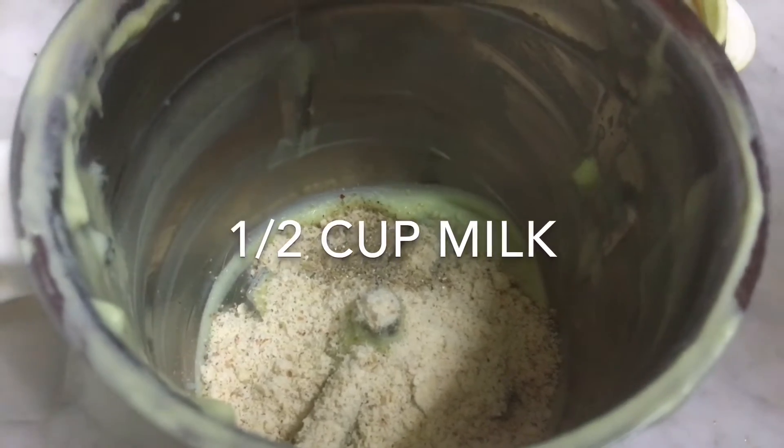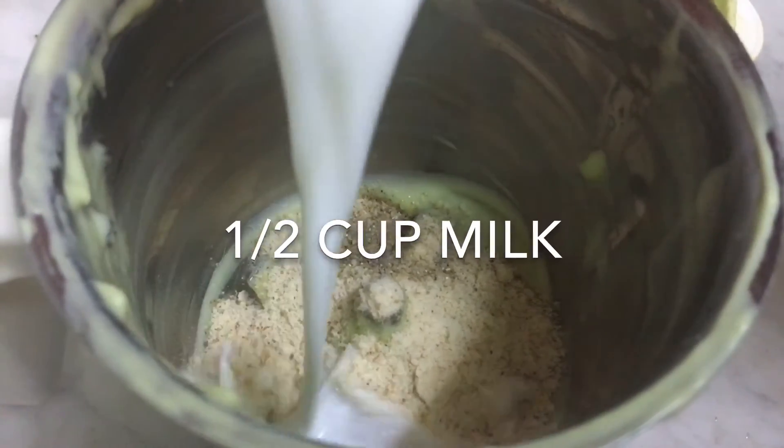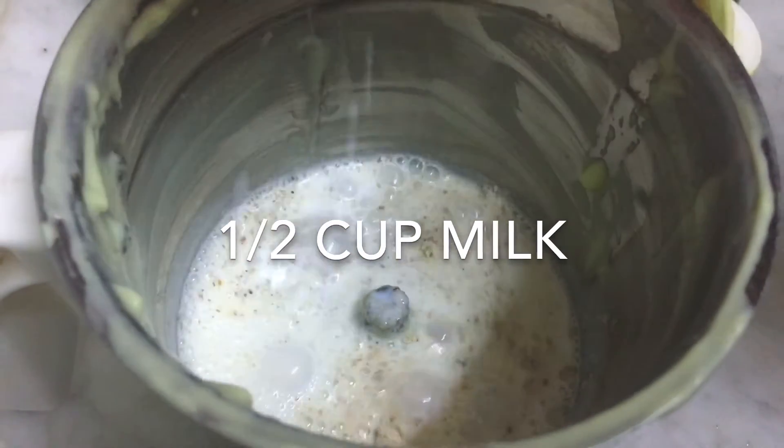You can add peanuts, pistachios, and other nuts. You can add 1 cup of peanuts in your jar.